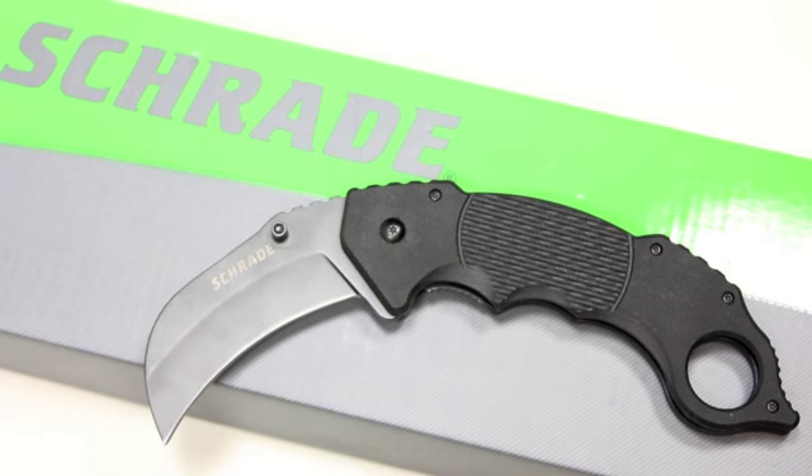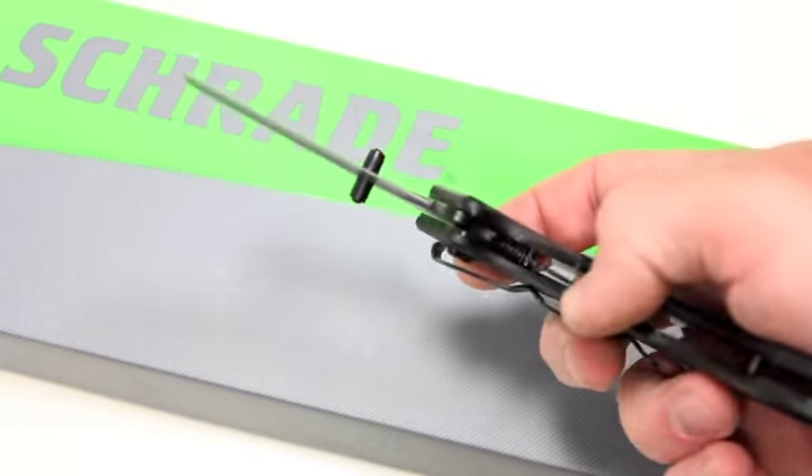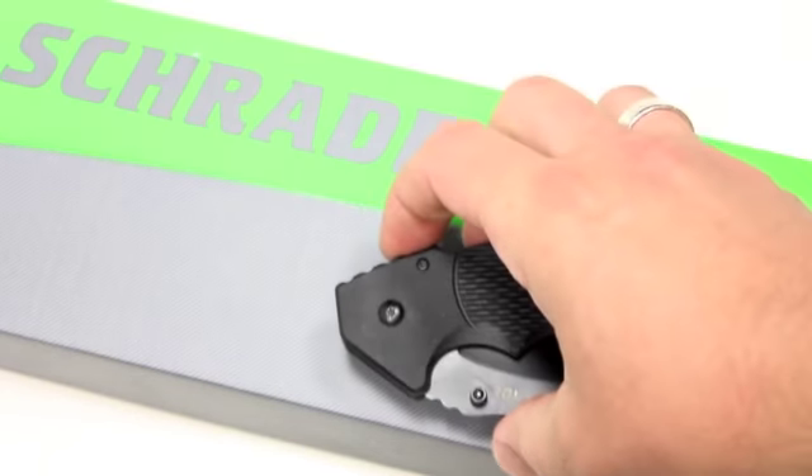First up here we have the Schrade SCH-110 and this is their version of a folding karambit. Liner lock. Here's what it looks like all folded up.